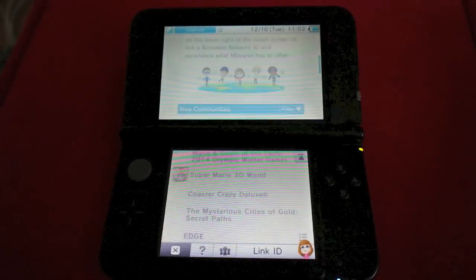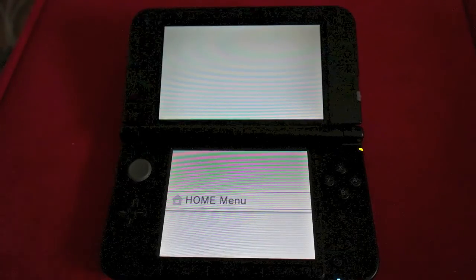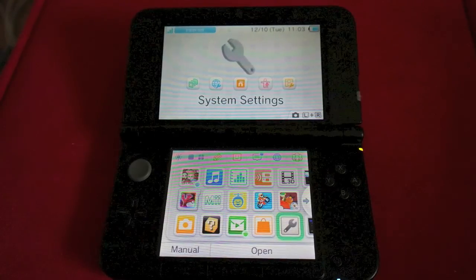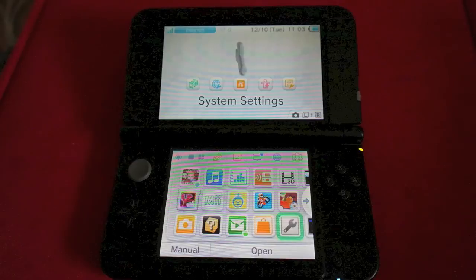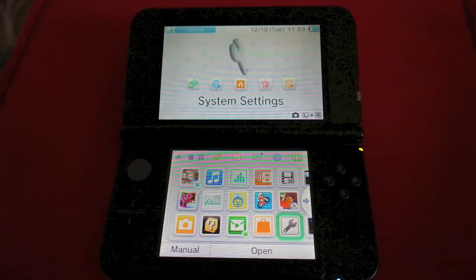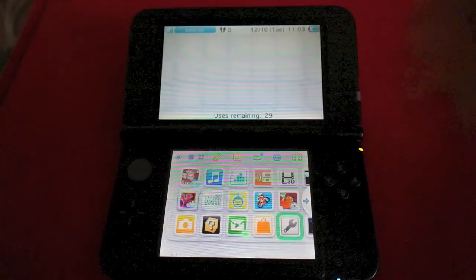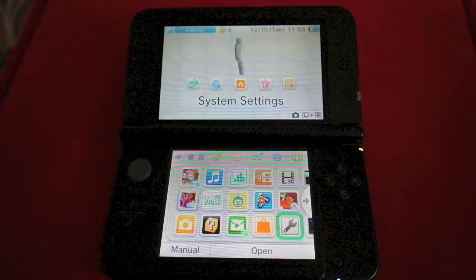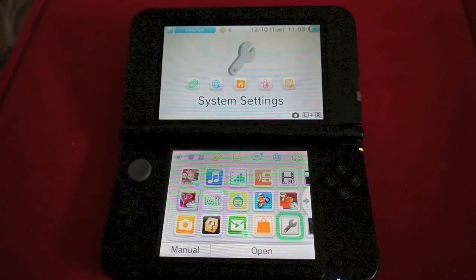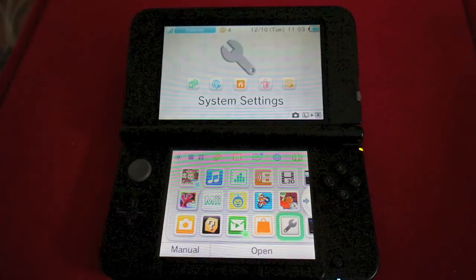One thing I forgot to mention: you can now use your eShop currency from your Wii U on your 3DS — they're now combined, which is so much smarter and more intuitive. So once again, that's how you do it. If you like this video, add it to your favorites, give it a thumbs up, share it to Facebook and Twitter, and don't forget to subscribe. If you have any questions, leave them in the comment section below — I'll be glad to help and try to answer all the questions I can. Otherwise, I'll see you guys in the next video. Thanks for watching.